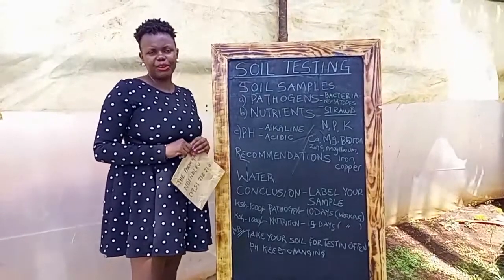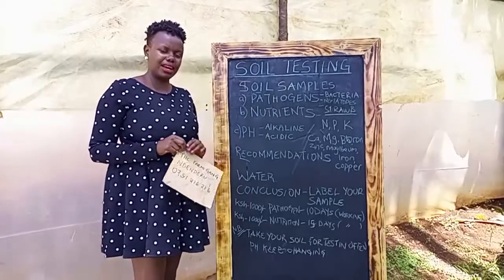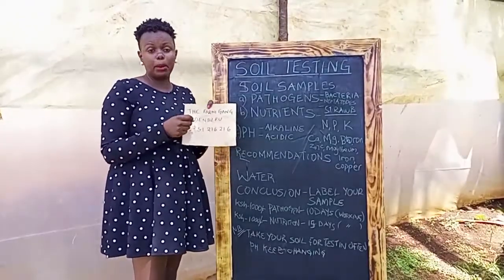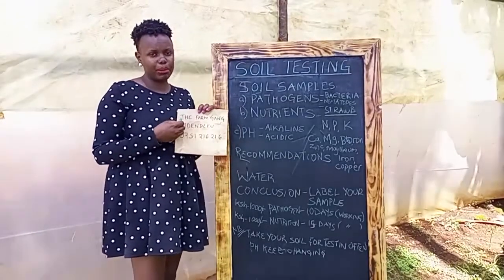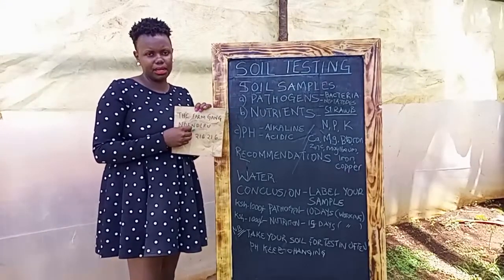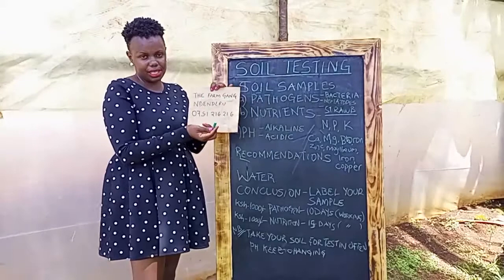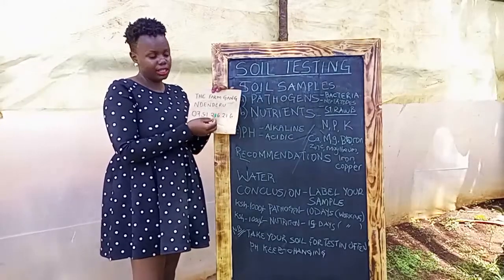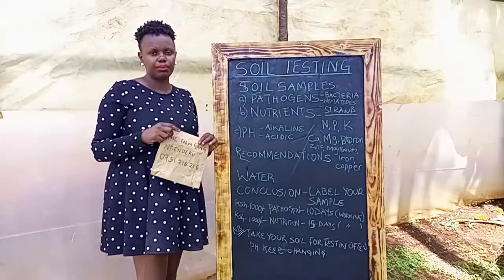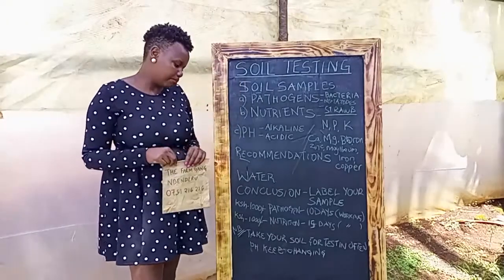So guys, thank you for joining me on this journey of soil testing. In conclusion, I want to remind you of three important things. Number one: you need to label your soil sample properly when you take it for soil testing. Remember the name — your name or the name of your farm. Your location and your phone number, so that there is no mix-up of your soil sample and so that you get the correct results.